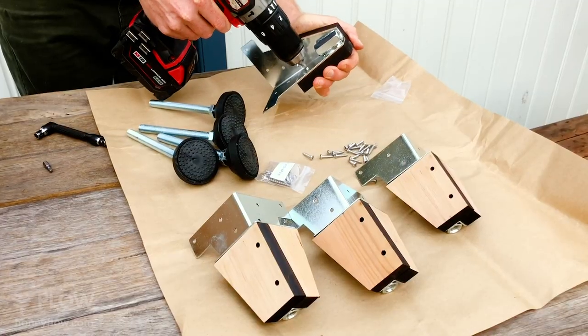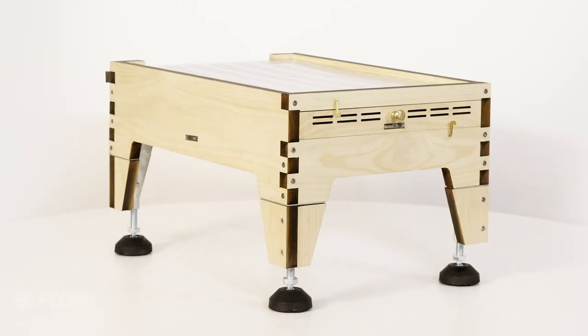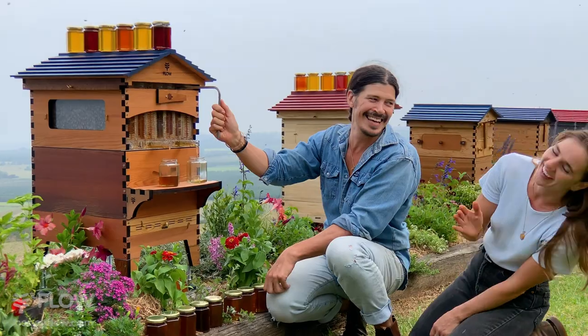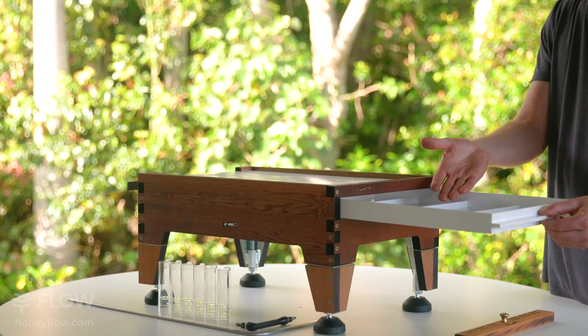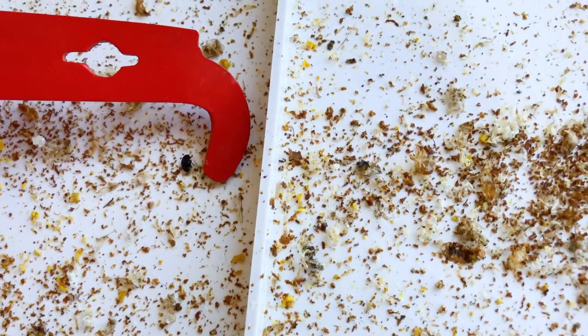There's an optional adjustable leg kit which enables you to control the height and level of your hive perfectly, even on uneven ground. We've included a multifunctional tray, allowing you to trap pests and monitor the health of your hive.